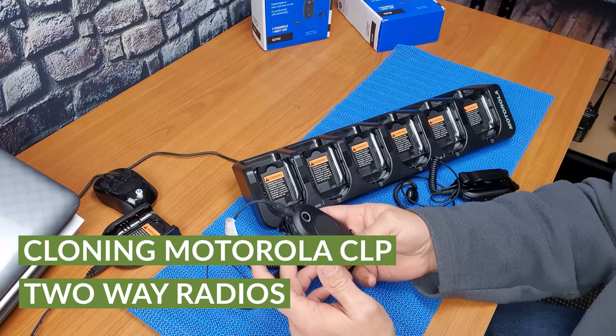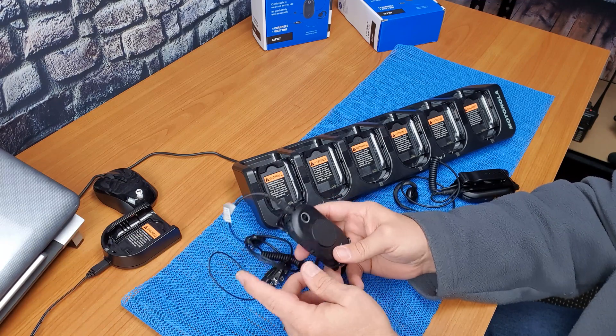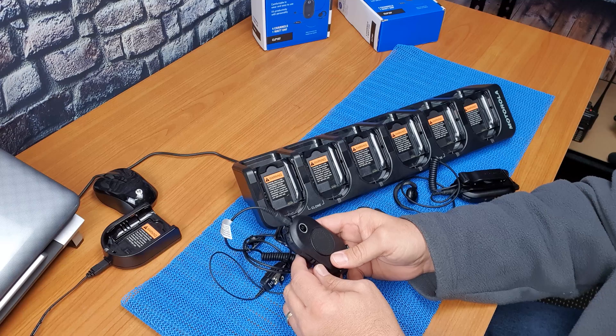When cloning the radio there are five simple steps. The first step is to put the source radio, which is your main radio, into clone mode.